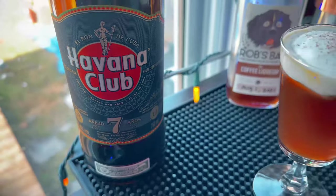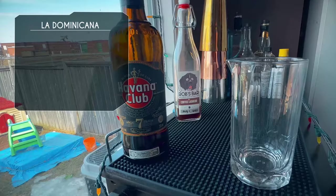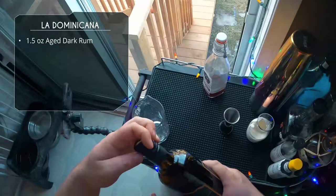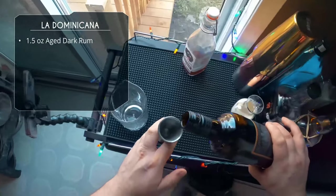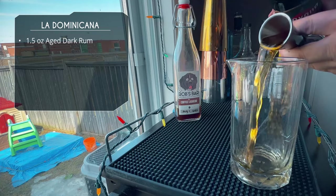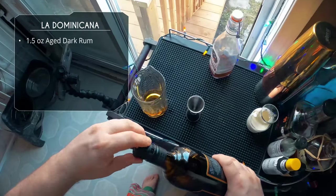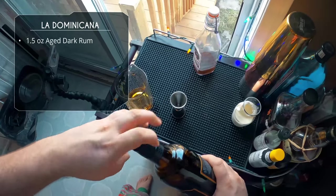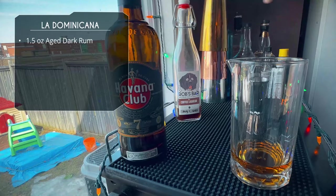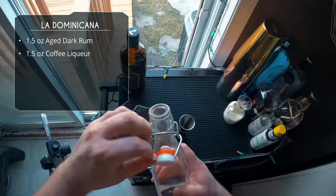This first one is called La Dominicana — I've actually made it before during my homemade coffee liqueur episode, you can check that out. It's basically a rum version of a white Russian. We're gonna start with an ounce and a half of an aged rum; I'm using Havana Club seven-year-old but any dark aged rum will work. What makes this drink so much better than a white Russian is the flavor — with vodka there's no flavor, but with rum we get a really rich base.